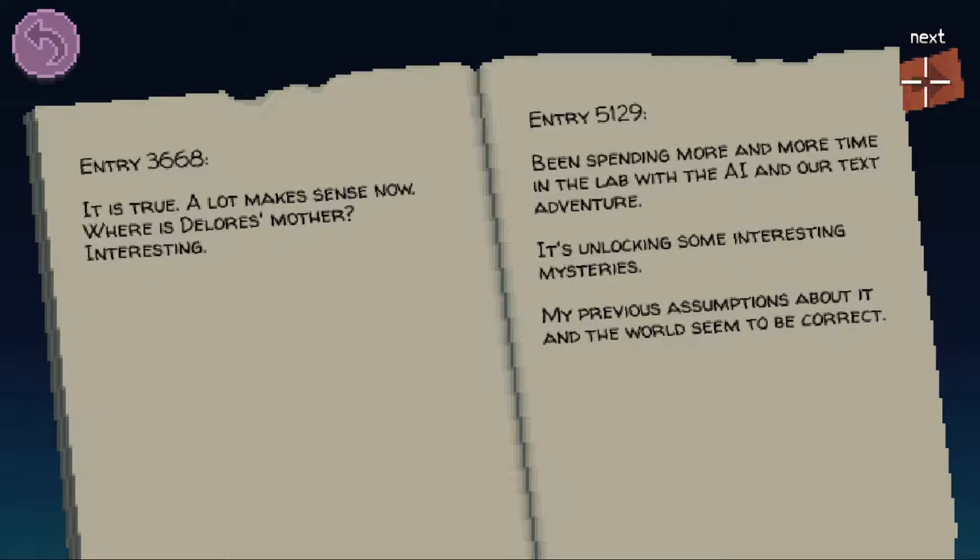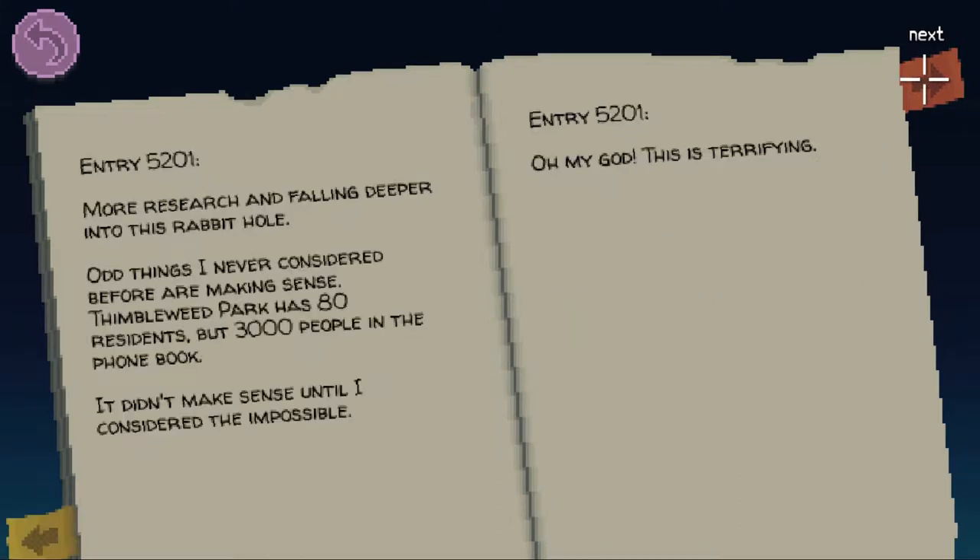Entry 5129: Been spending more and more time in the lab with the AI and our text adventure. It's unlocking some interesting mysteries. My previous assumptions about it and the world seem to be correct. Entry 5201: More research and falling deeper into this rabbit hole. Odd things I never considered before are making sense. Thimbleweed Park has 80 residents but 3000 people in the phone book. It didn't make sense until I considered the impossible.